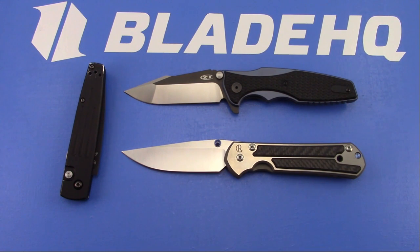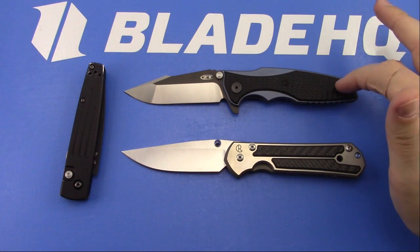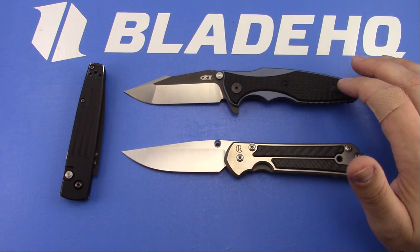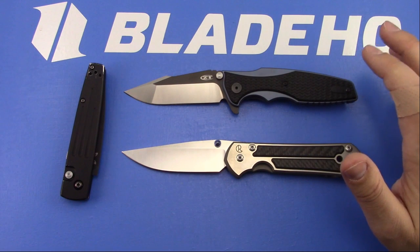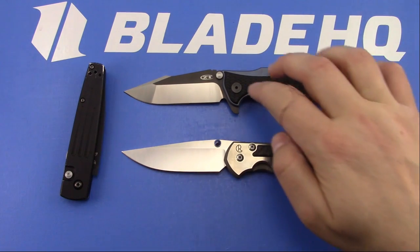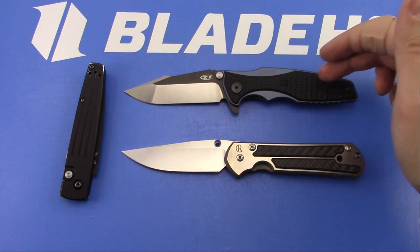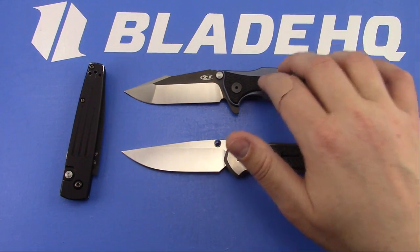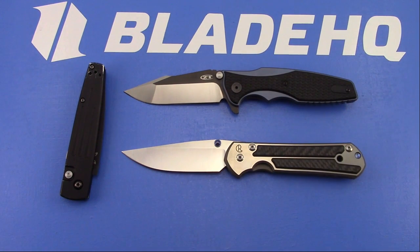Ed asked what's a decent price to pay for a 0392. The 0392s were $400, unless it was the Wharncliffe version with the Steel Flame tab, which was $450. If you can find them anywhere near $400, that's a good price. I think $425 up to $450 is still worth it. Above $450, that thing better be mint. This one is as close as can possibly be for $240, so it's really an aesthetic type of change between the 0393 and the 0392 - is that worth a premium of almost $200? That's up to you guys.